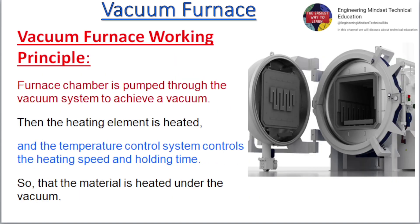Vacuum Furnace Working Principle: The furnace chamber is pumped through the vacuum system to achieve a vacuum. Then the heating element is heated, and the temperature control system controls the heating speed and holding time, so that the material is heated under the vacuum.